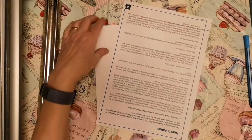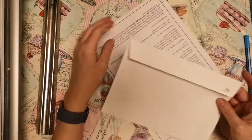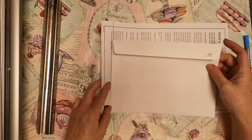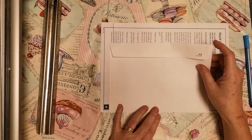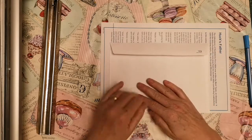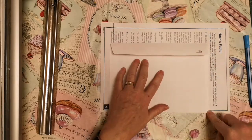First of all, I'm going to get my envelope and put it onto my piece of paper. I'm going to estimate how large I need the envelope to be by making a net of the envelope with flaps.